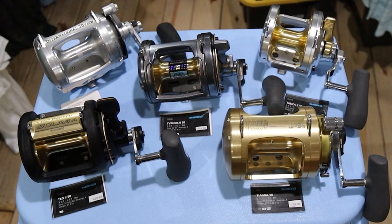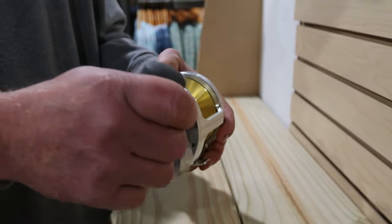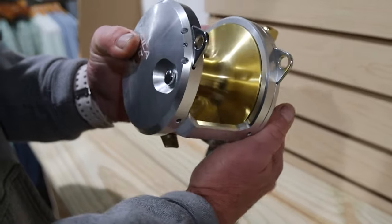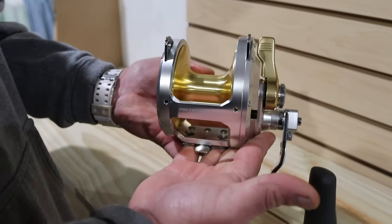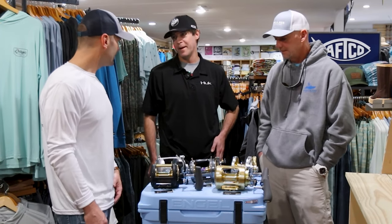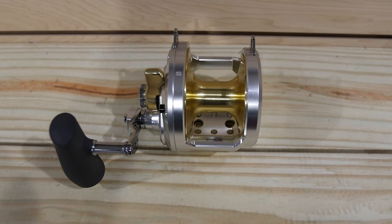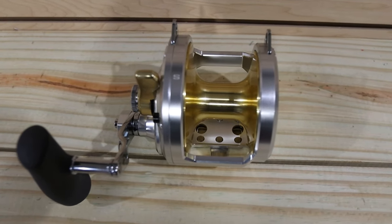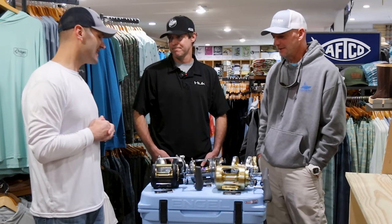And then what kind of money they want to spend. The Talca is the most expensive reel here. So if money's not an option, there are a lot of great things that this reel has that the others don't — fast retrieve, smoothness. It feels like straight butter. But it's always a catch — you don't have the line capacity with that reel that you do with the others. So there are some pluses and minuses to all of them.